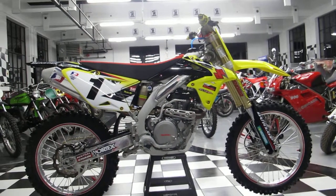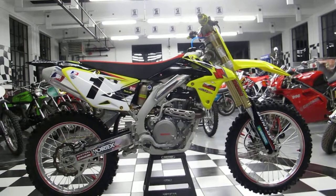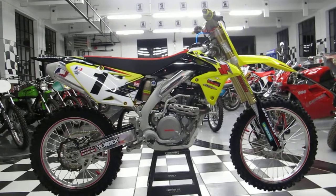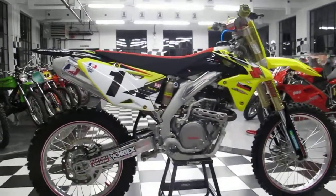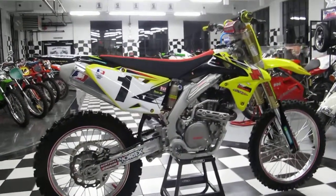Hi, I'm Ken Kaplan, owner of Kaplan Cycles in Rockville, Connecticut. Feast your eyes on this beautiful 2014 RMZ450 that we just got done doing a full race prep on. This bike is in pristine, brand new condition, has less than two hours on it, and I'll give you a complete description of everything we've done to it.